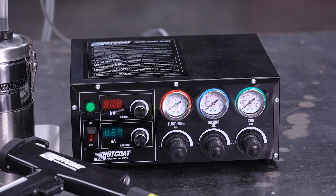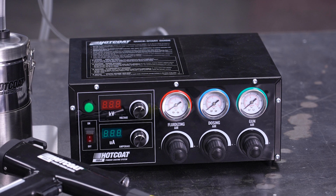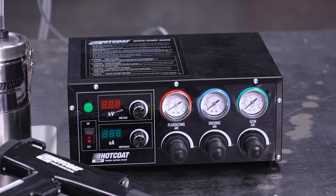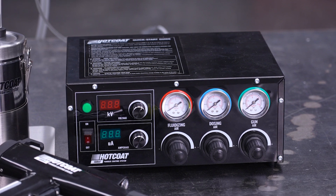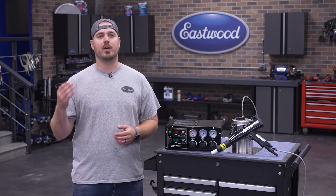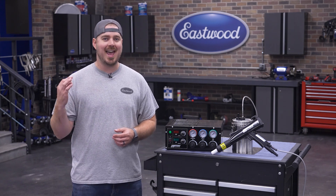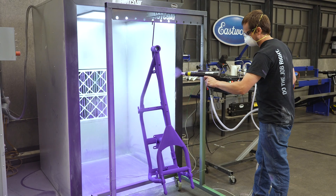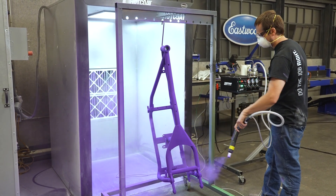On the face of the control unit, you'll quickly be able to see all your necessary information thanks to the digital readout for voltage and amperage, as well as pressure gauges for fluidizing, dosing, and the gun itself. Each of these settings is adjustable with their adjacent knob, allowing you to dial in your exact preferences quickly and easily. This means if you're in a professional environment, you can repeat your success over and over again.